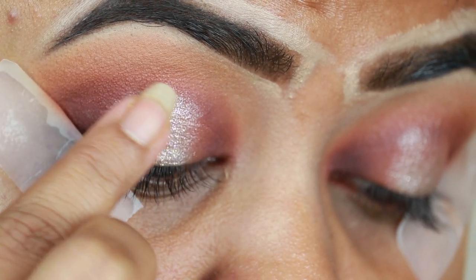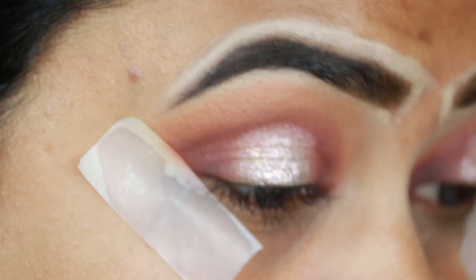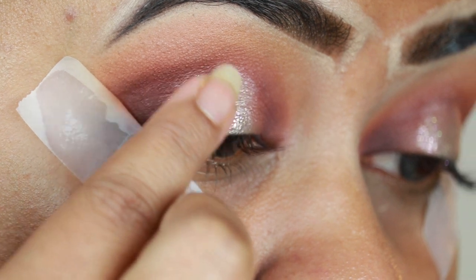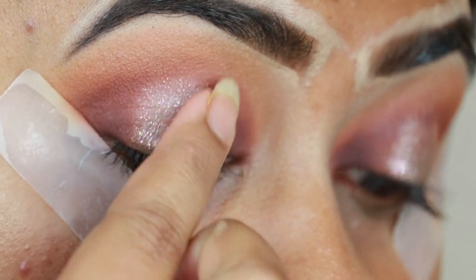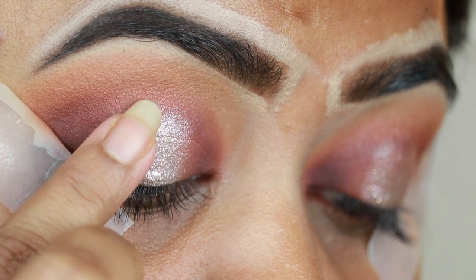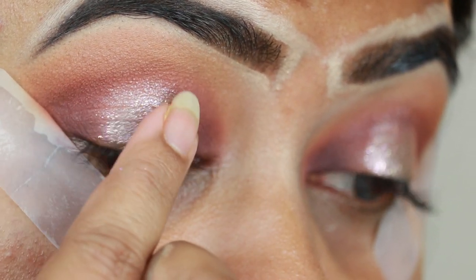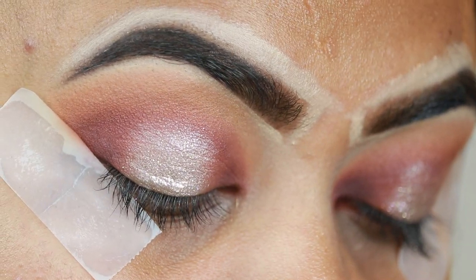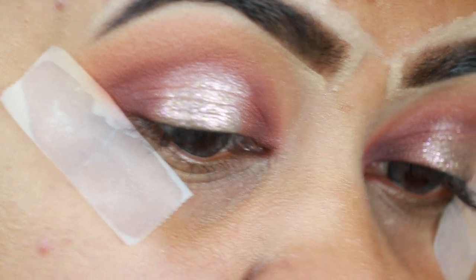If you have any liquid eyeshadow, applying it in layers will prevent it from creasing or looking flat. I am applying it with a shade and guiding it with the liquid eyeshadow. If you prefer a different shade, all alternatives will be listed in the description box.